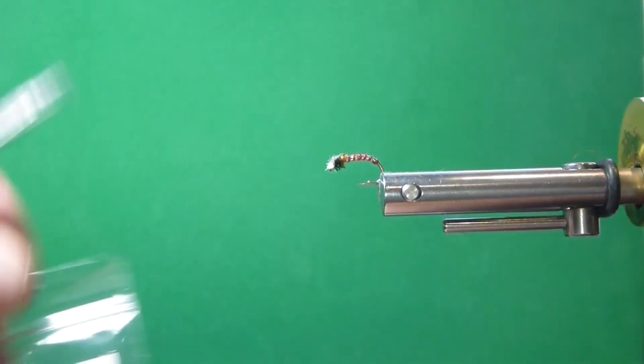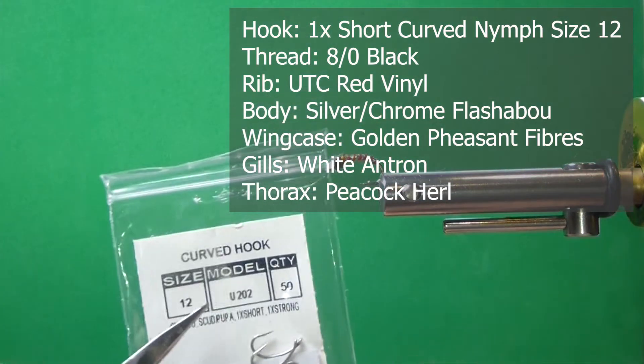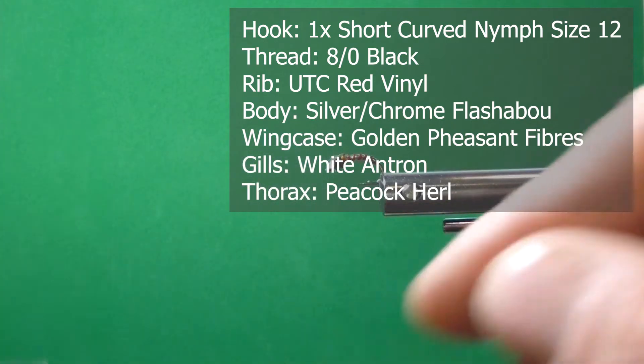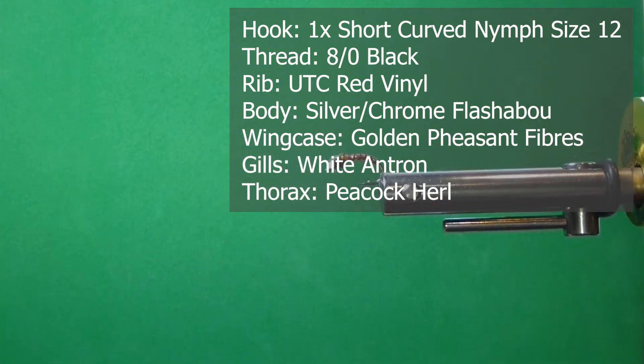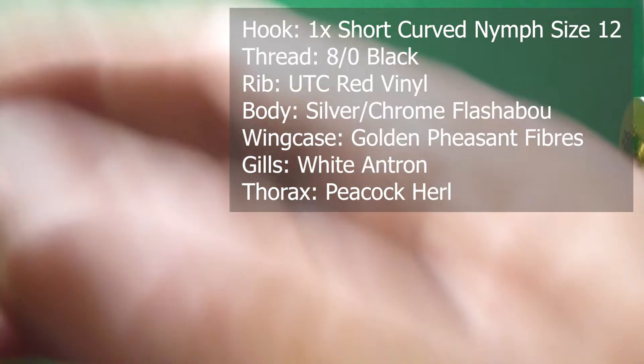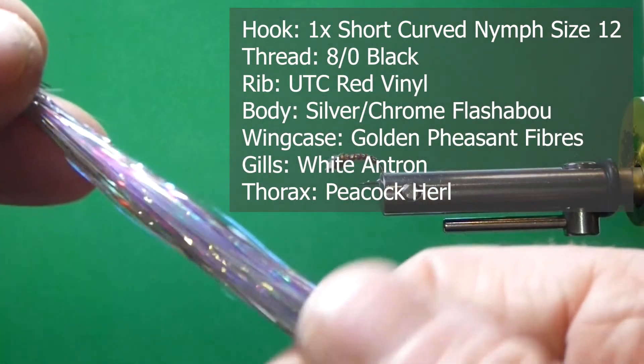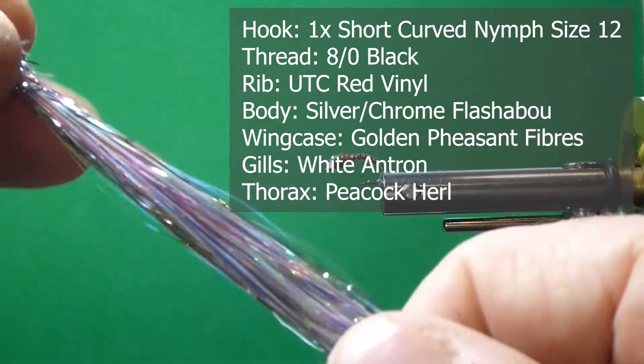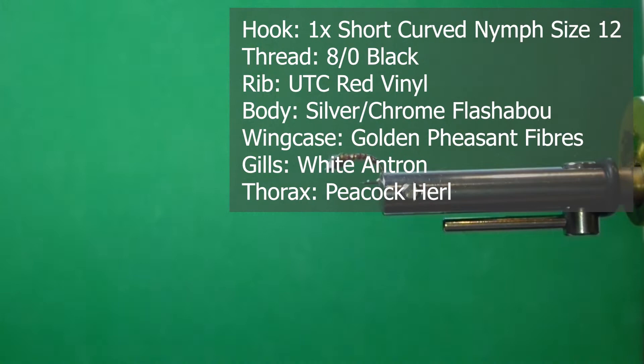Have these materials ready. I'm going to use a size 12 continuous curve — it's a 1x short, you can go to a 14 if you like. For the body, I'm going to use some Flashabou. This is kind of an opal, silver opal Flashabou, really bright, like chrome on your bumper. It's so bright.